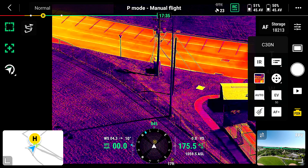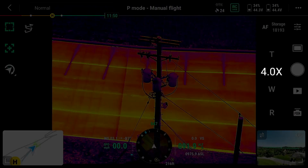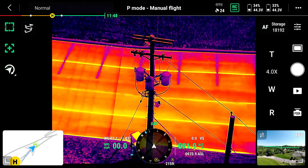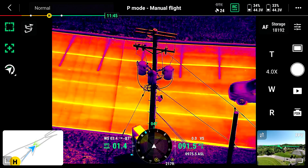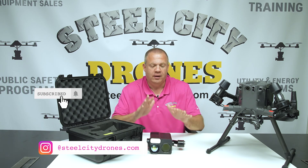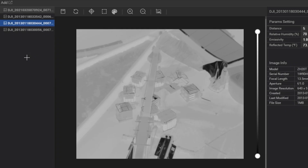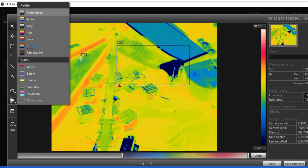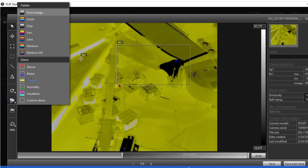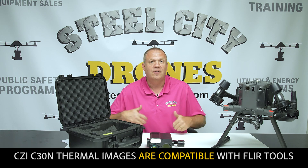The thermal camera is equivalent to a 56 millimeter lens — it's not very wide — and it starts at 4x zoom, so you cannot go 1-to-1 or 2-to-1. It goes all the way up to 30x zoom. As of right now it cannot do isotherms, but it is a radiometric camera compatible with products like FLIR Tools, so you don't have to convert proprietary files the way you currently do with the Zenmuse H20T.